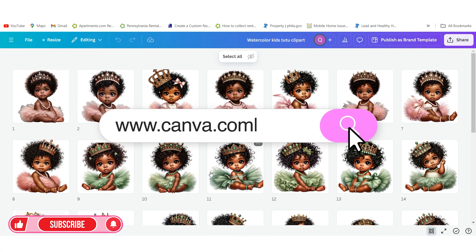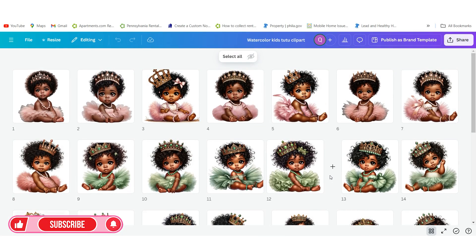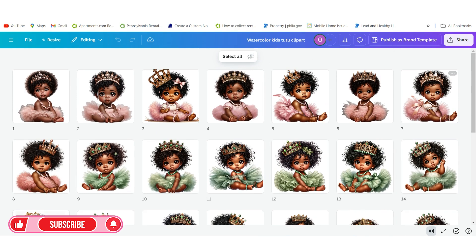The first thing you want to do is go into Canva.com wherever your designs are. I design primarily inside of Canva, so as you can see here is where all my designs are. These are watercolor tutu clipart designs that can be used for invitations, scrapbooking, and all types of different things. I have about 25 files that I want to package and put together so that when my customer receives the files they're able to easily download it.